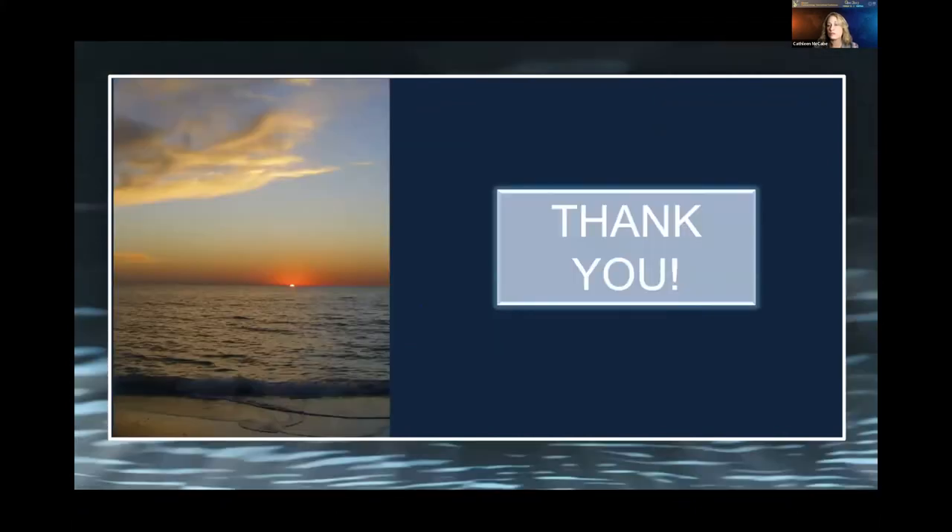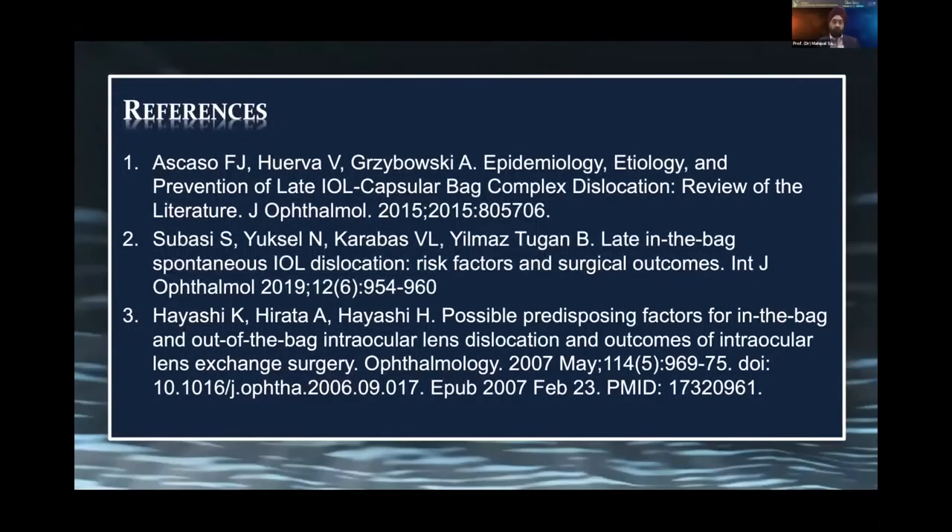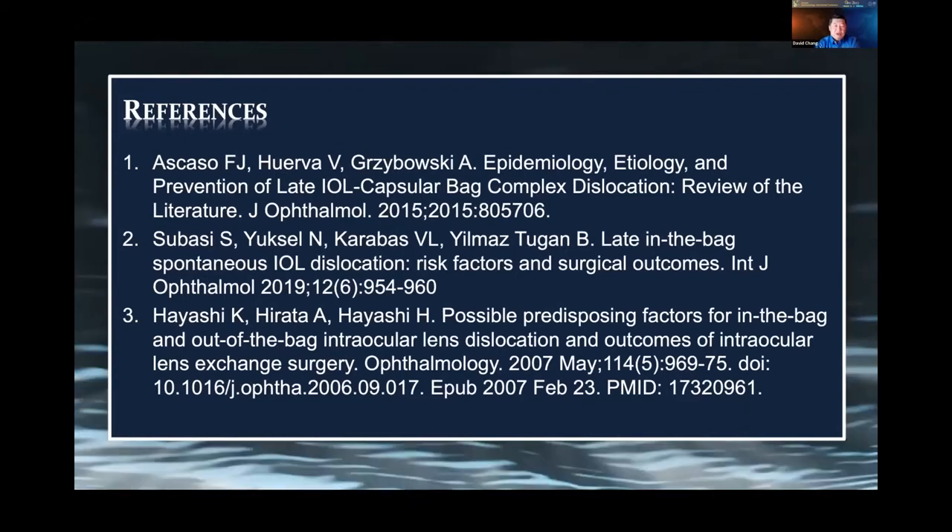Thank you for your attention. One quick question: if you have a single-piece lens and you do have a CTR, do you just go for the CTR or do you still try to get the haptic in your belt loop? I try to get the haptic as well — it just gives another structure that's very secure to belt loop. The more structures within that IOL-bag complex you're engaging, the more stable it will be over time.